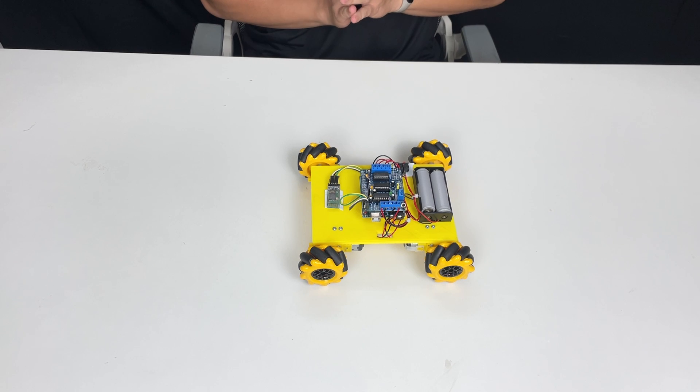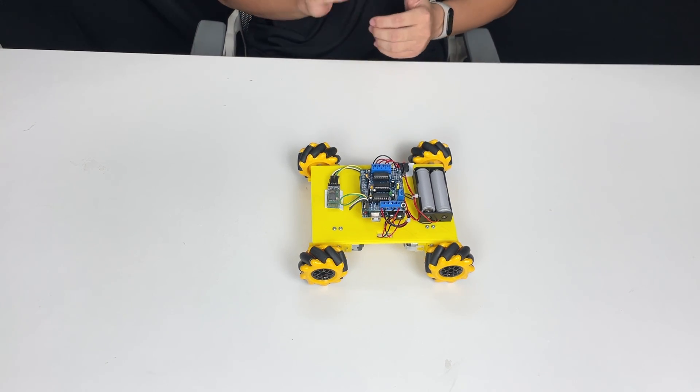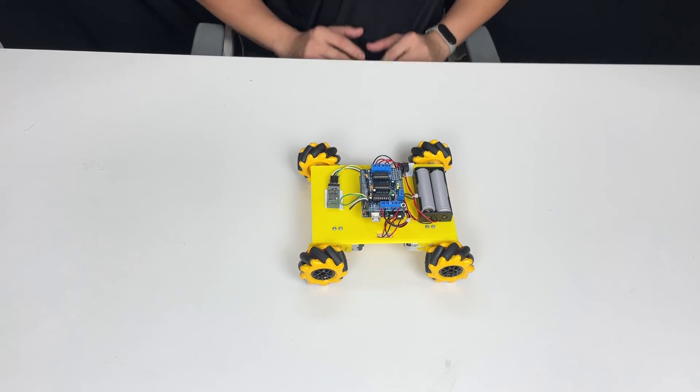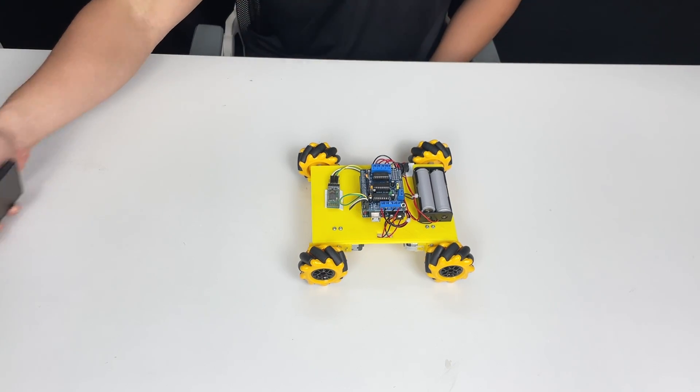Yo, what's up everybody and welcome back to another video on my YouTube channel. My name is Lee and this is Lee Curiosity. Today I will make a project about the mecanum wheels that you can control with your smartphone.